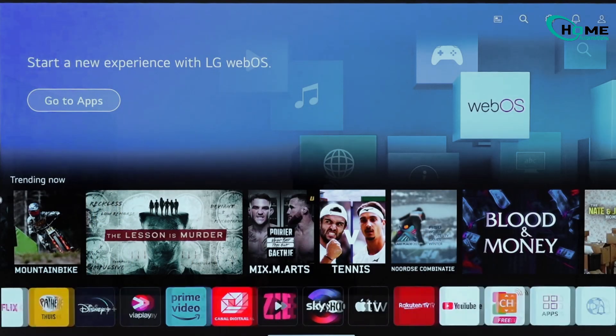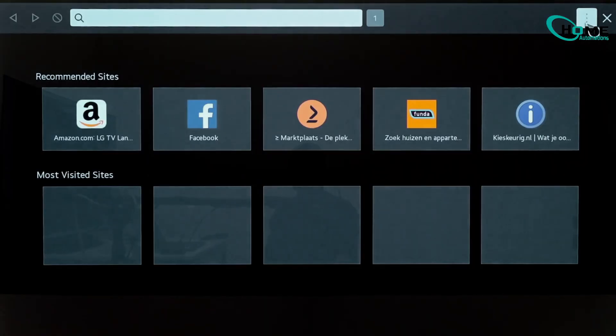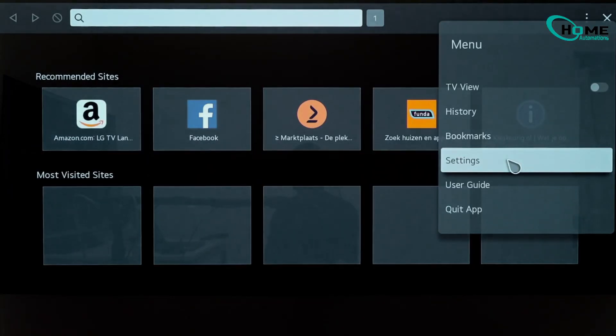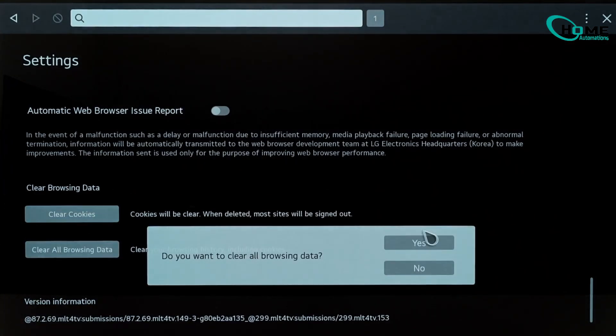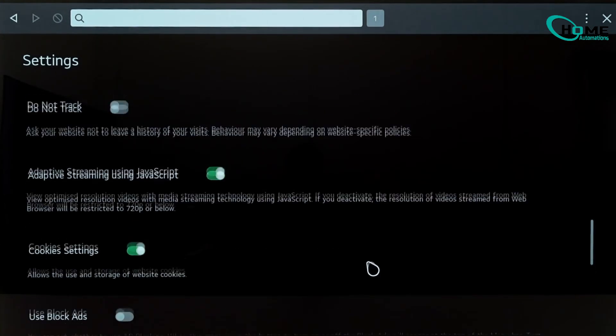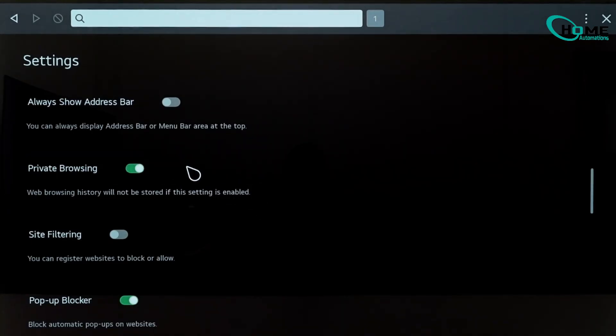Open the web browser app, then go to the menu and select Settings. Scroll down and choose Clear All Browsing Data. This wipes your history, cookies, and any stored website data. And if you want to stop the browser from saving anything in the future, simply enable Private Browsing. This keeps the TV from storing new data as you browse.